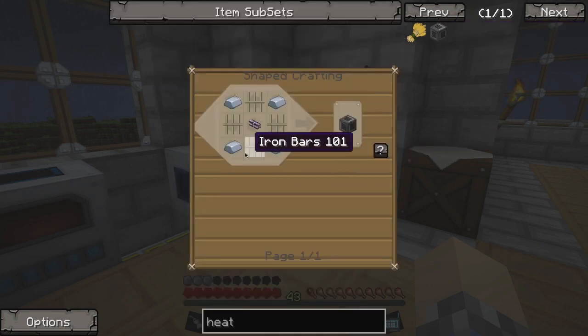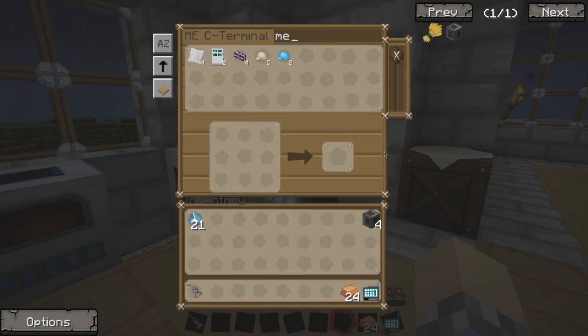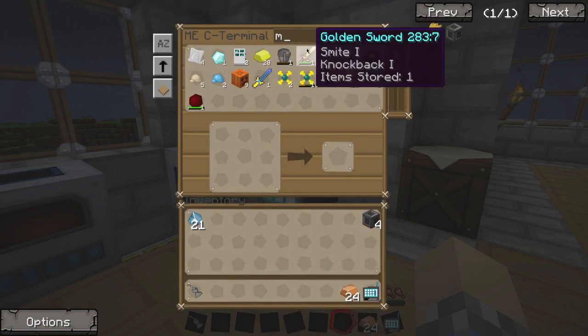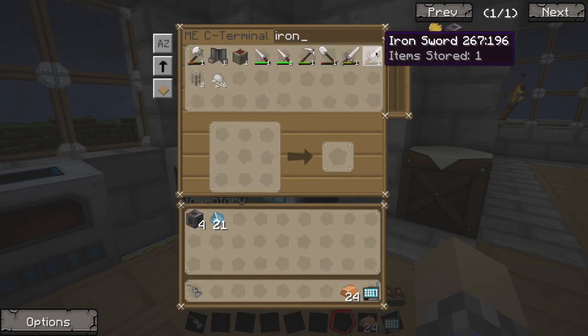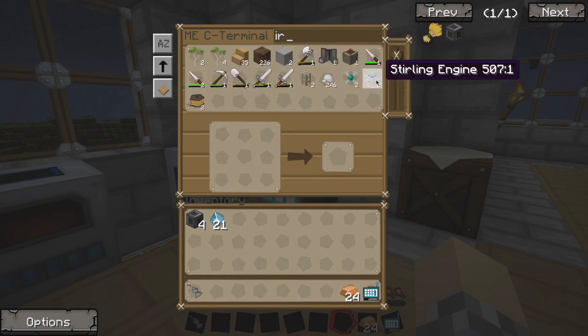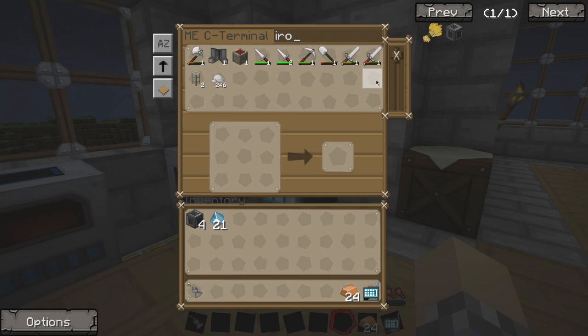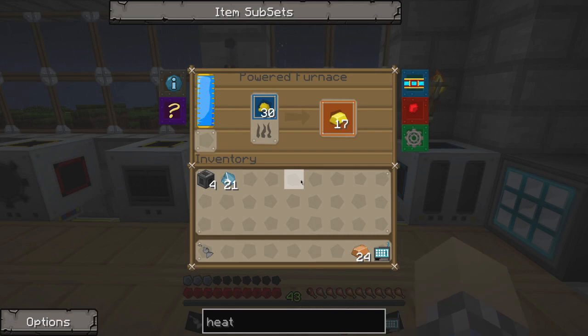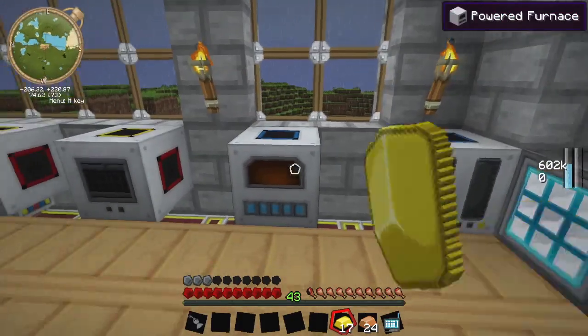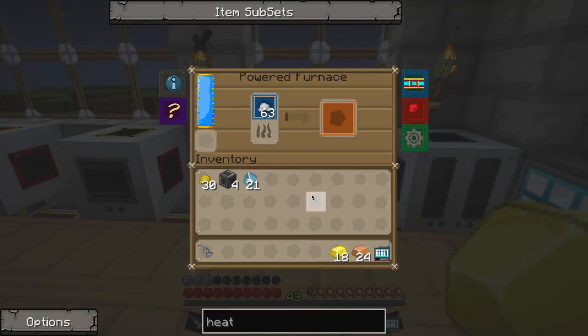Which means we're going to need some more iron bars. Did we use up all the iron? I think we used up all of our iron. Well, that's fine — I guess that was going to happen anyway. Guess I wasn't really paying attention to how much we had in the first place.